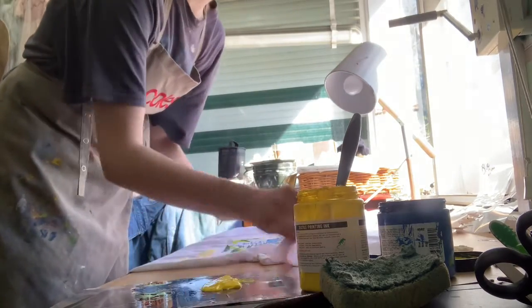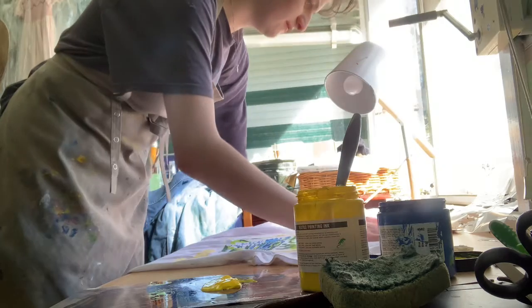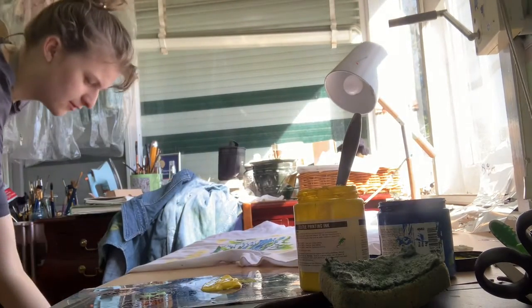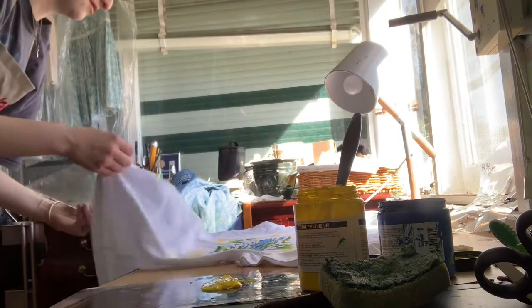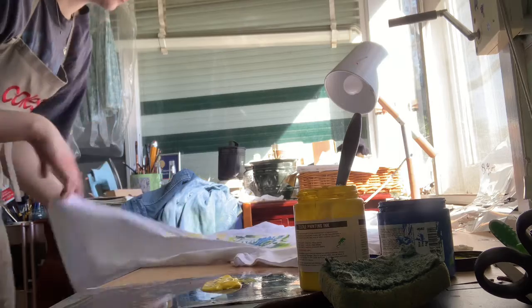After you've done all that — cutting out the stencil and stuff — and you're ready to print, you lay your shirt out. Then you put something in between the layers, inside the shirt.